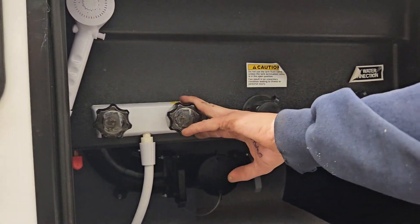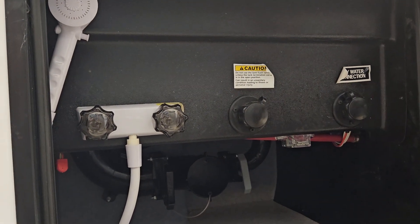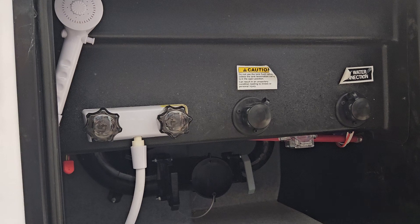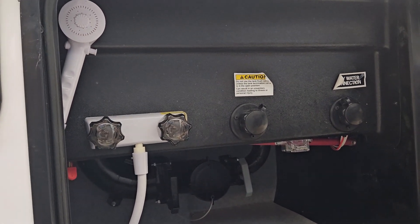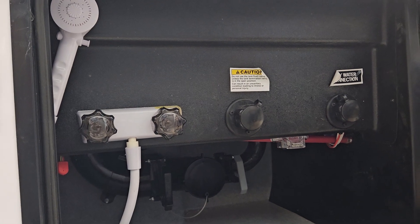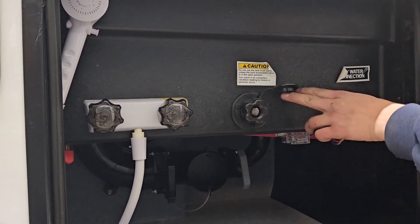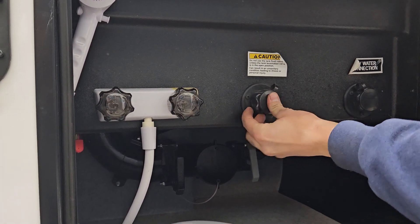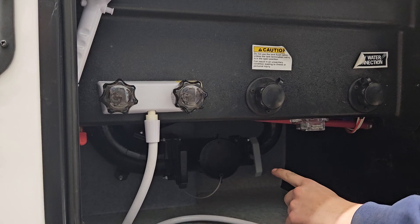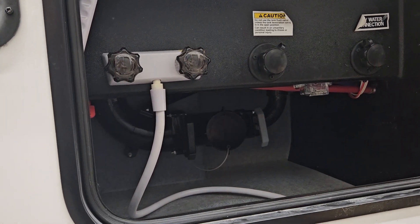You have your exterior shower on your left. Right here is what we call the black tank flush. Let's say you emptied your tank but your monitor panel is still showing a third or two-thirds full — usually it's just some debris hanging between the probes. Hook up a standard garden hose to this, turn it on making sure your sewer is hooked up with your valve open, and it'll rinse the tank out, which also helps with odor.